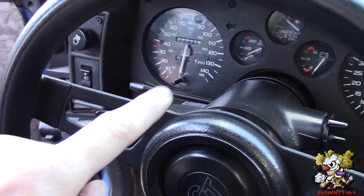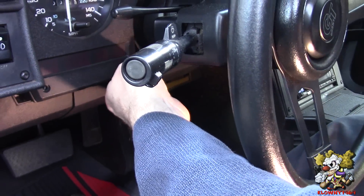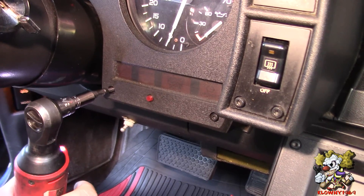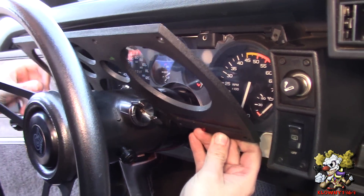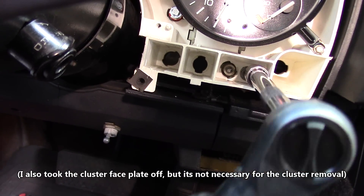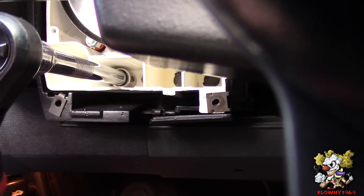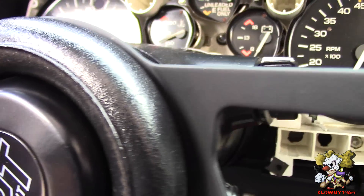First thing we do is take these T15 Torx headed screws off all around this dash. We're going to take all these out. That's the last screw. Now there's a 10 millimeter speed nut in there — go ahead and take that off — and one more in here.